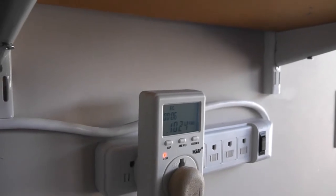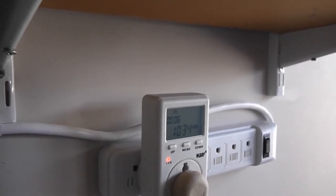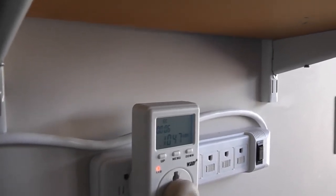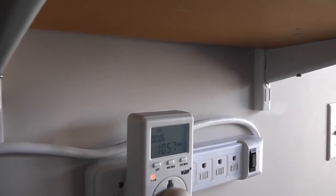So I'm going to let the car charge for the next couple of hours and we'll take a couple of readings as it goes so you can see how the meter works and how the charging system on the car is reflected on it.